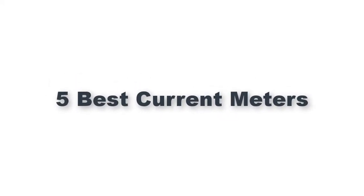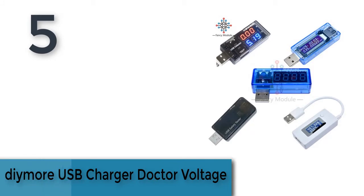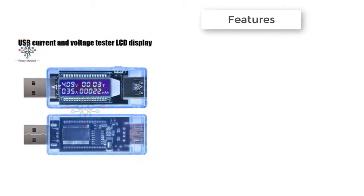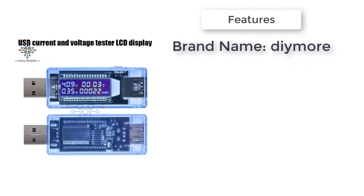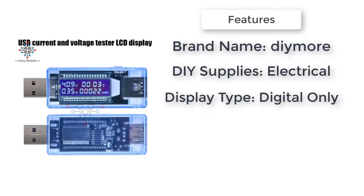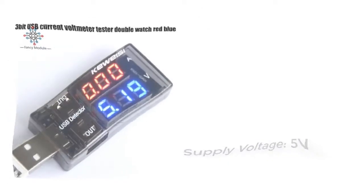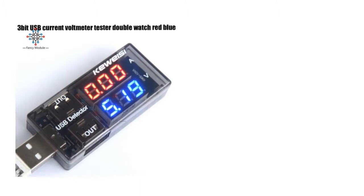Item number five is the DIMOR USB charger doctor voltage meter. Brand new and high quality, it can measure current and voltage of power supply equipment with a USB port. Plug-and-play, no extra power supply needed. The voltage and current will be displayed circularly. Small size, easy and convenient to carry.